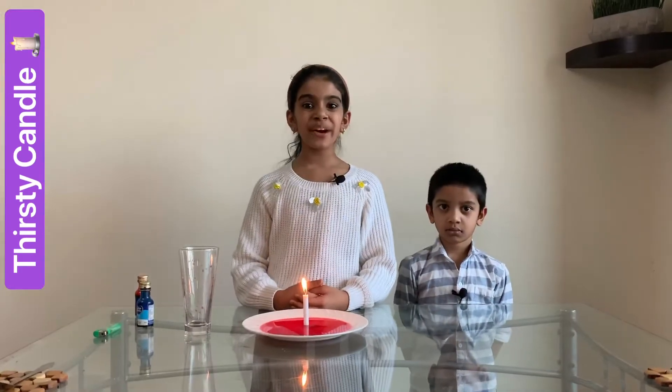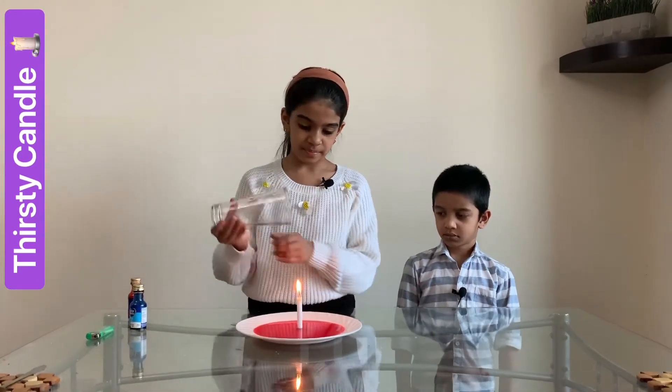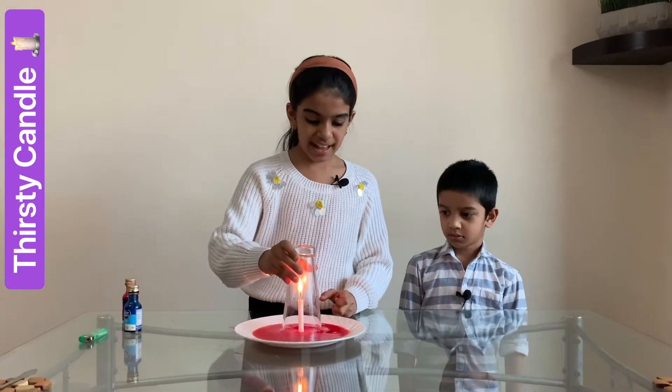Next, I am going to cover the candle with the glass. And let's see what happens.